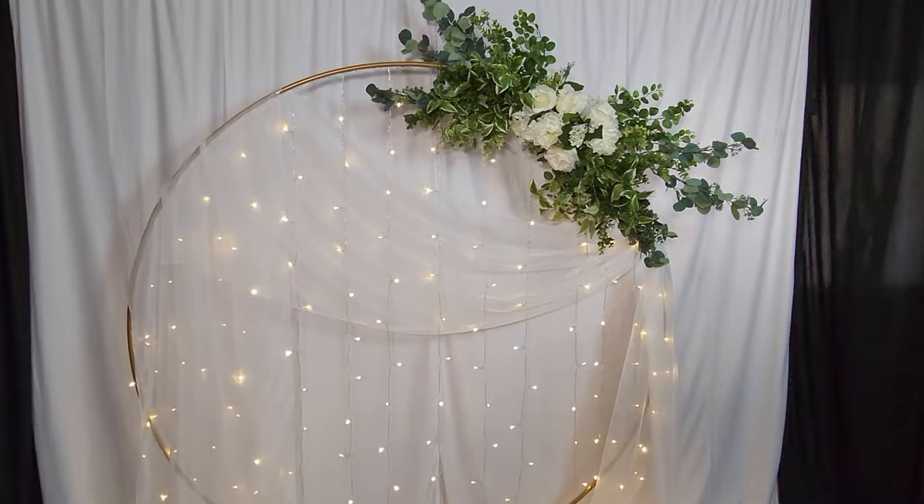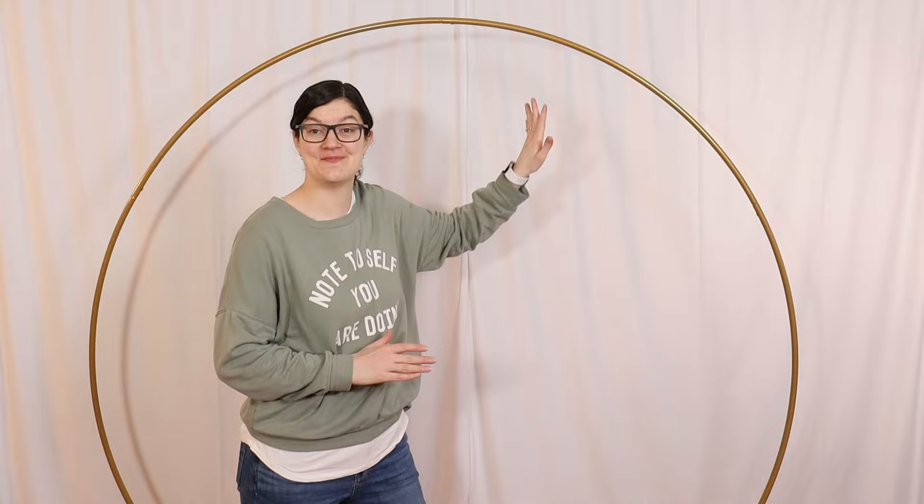To start off, we need a circle backdrop stand to build our design on top of. These backdrops come in lots of different sizes, and the one I'm using today is six feet wide and, including the feet, it stands six and a half feet tall.